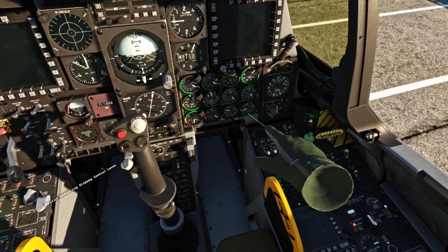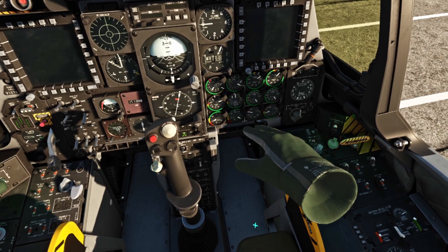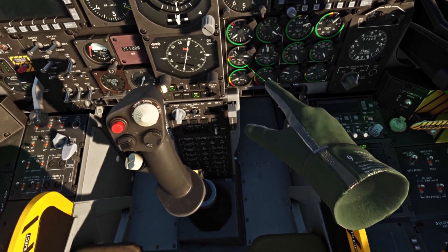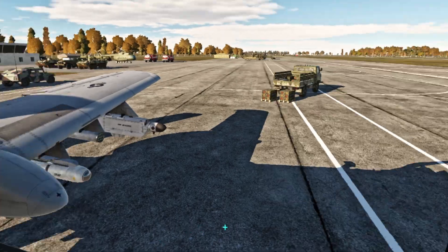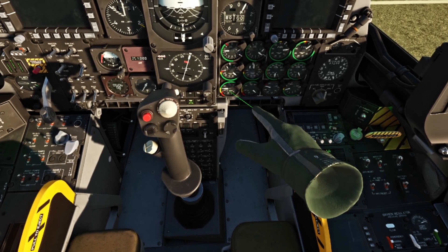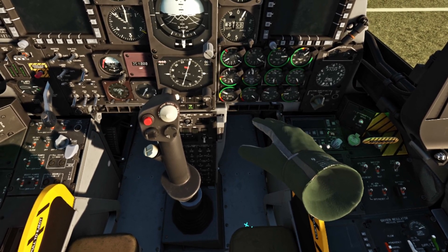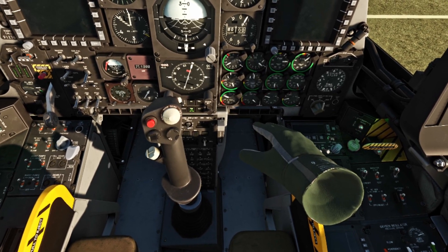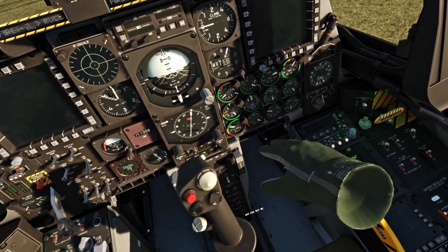You're going to see the pressure go up — it's putting the pressure in and spooling the engine up. You can see the temperature climbing. RPM is going to start increasing, and you can do a visual check too if you want to. Left engine starting up. I do a little blip just to make sure it's all good.